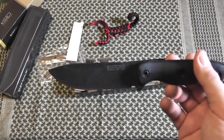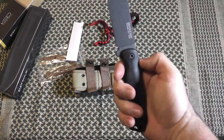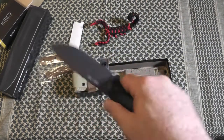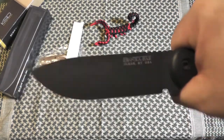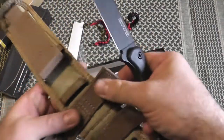The steel is 1095 Cro-Van — very, very cool. I will also upgrade this with some inner tubing to make it grip a little bit better. This is definitely going to be the full-time carry knife on the belt in the field, with the other big brothers to this guy inside the bag and get-home bag.